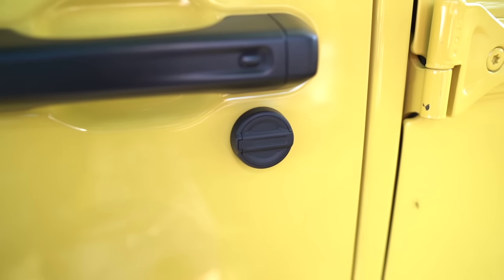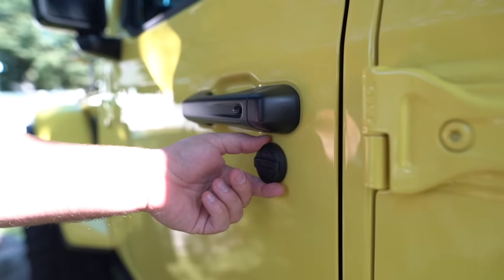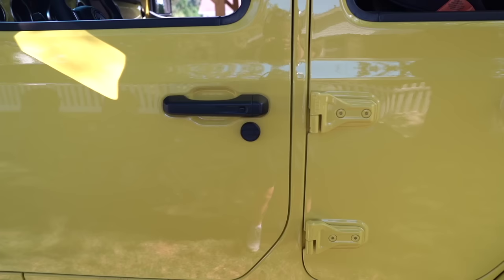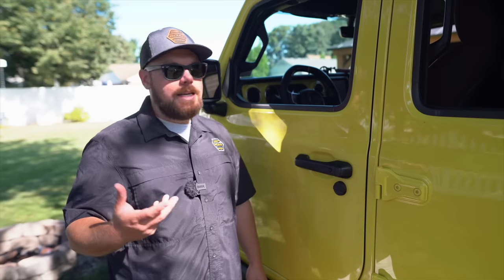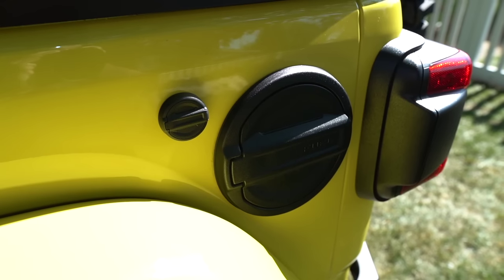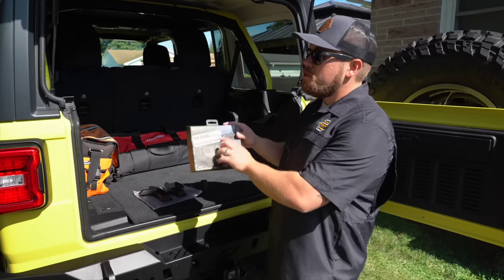The nice thing with these — in the wintertime if your doors are frozen shut, you can just pop this right off, use the keyhole, then cover it back up. It's also going to keep mud, debris, and salt out of the keyhole when you're daily driving. And secondly, it deletes all the chrome. I like to pull all the chrome off, and it honestly perfectly matches the back fuel door.